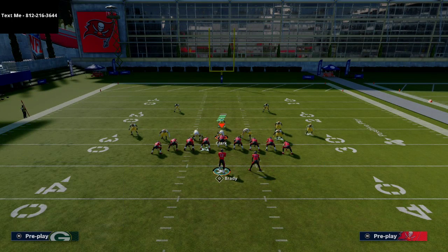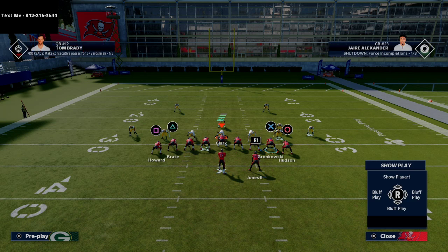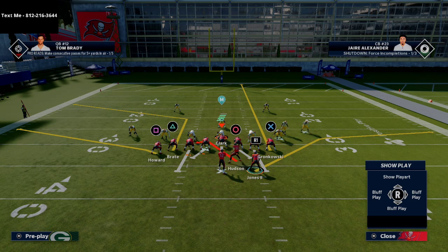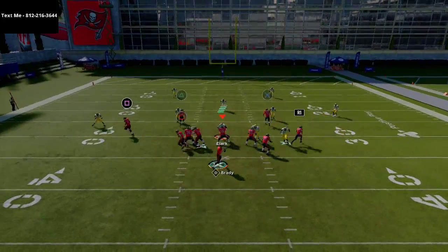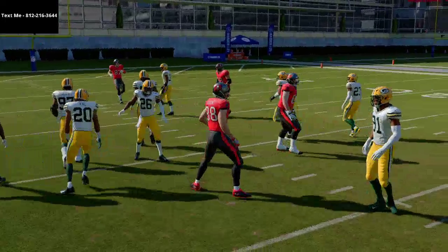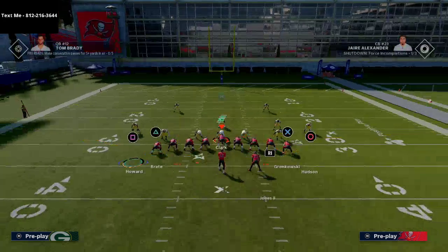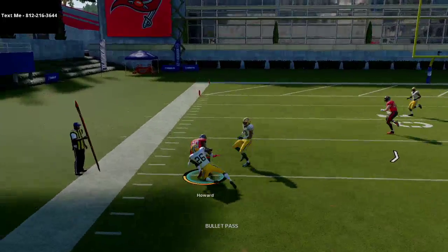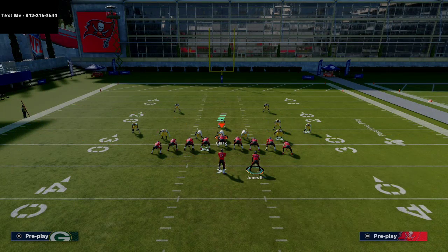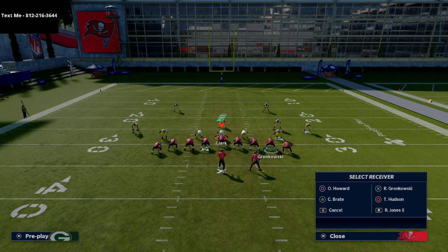Against Tampa two, I love to go to Tight End Spot: motion a player, put him on a streak, then move another guy to the left side and leave him on a sit route. That simple sit route beats every zone in the game and it's so simple to run. Also, having flat routes to Howard is super powerful — if they're not covering the flats, these are really easy and effective against zone.